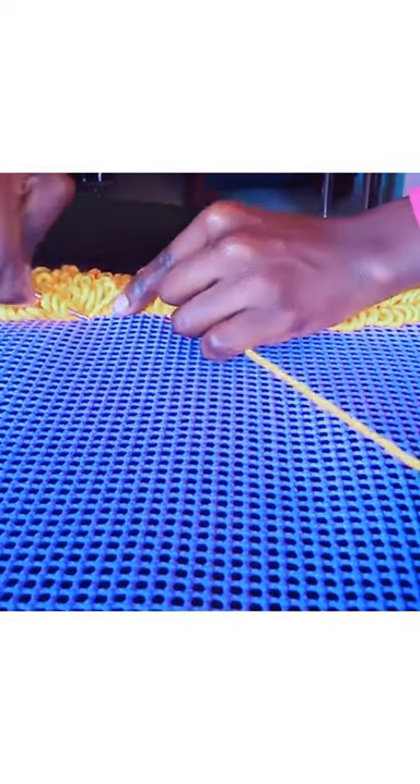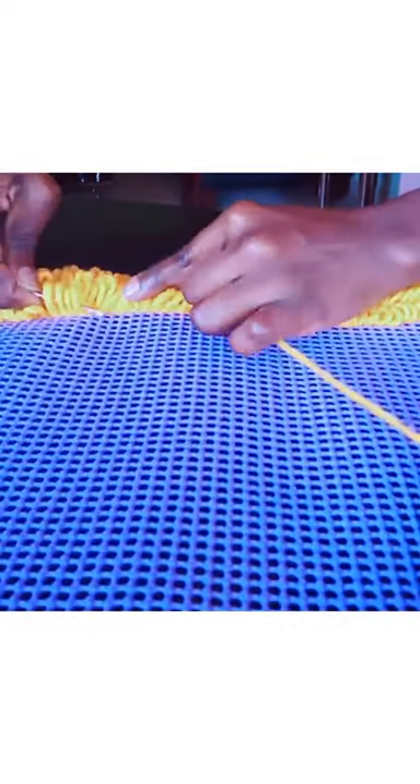Repeat the same process of trimming to give it a shaggy look. At the end part of the mat, you have to be very careful — make sure it's not too short or too long. Just make sure it looks nice on the edges.